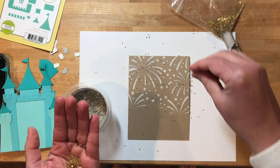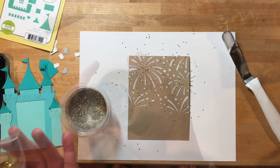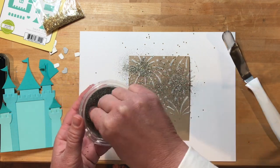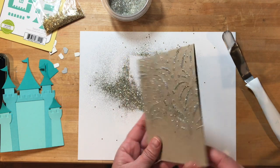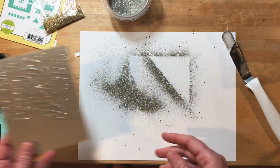I'm sprinkling on some glitter while the modeling paste is still wet — this is a really fun technique to do. I'm using a chunky glitter first, and then I'm filling in with a finer glitter after that. Then I'm going to shake the glitter off. Look at how fun and sparkly that turns out. Tap the back of the card if you need to get rid of some extra glitter.